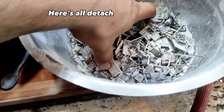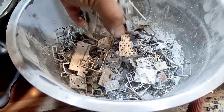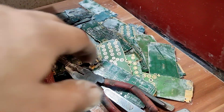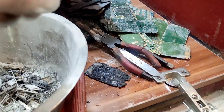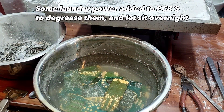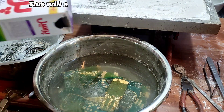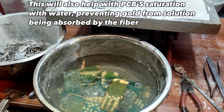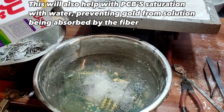Here are all the detached components. Some laundry powder was added to the PCBs to degrease them, and left to sit overnight. This also helps with PCBs' saturation with water, preventing gold in solution from being absorbed by the fiber.